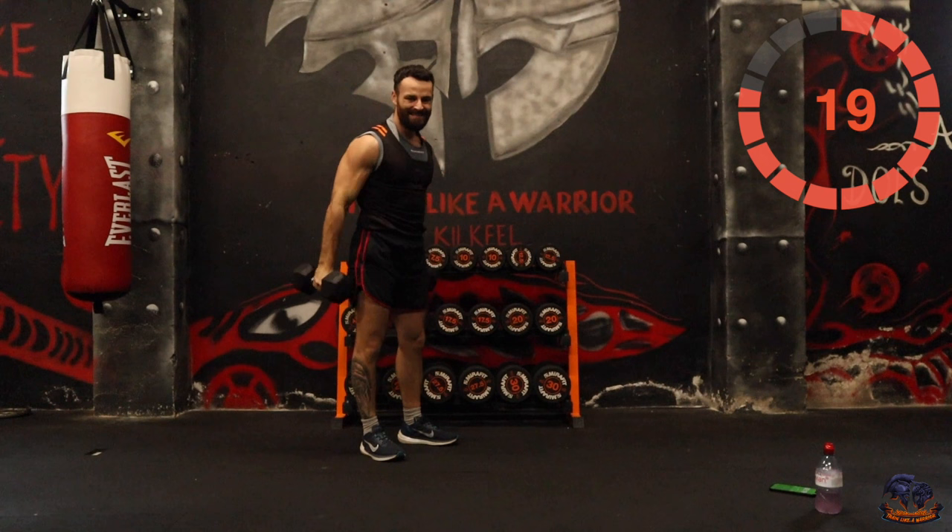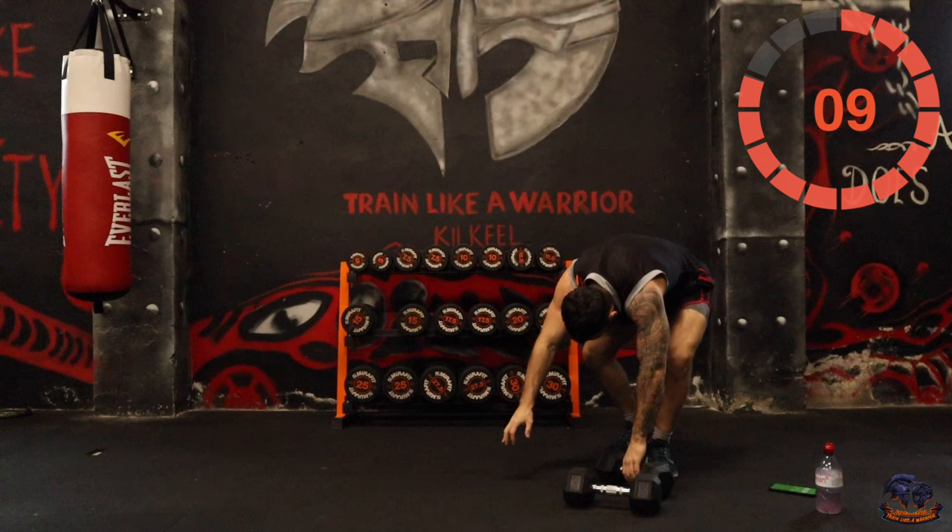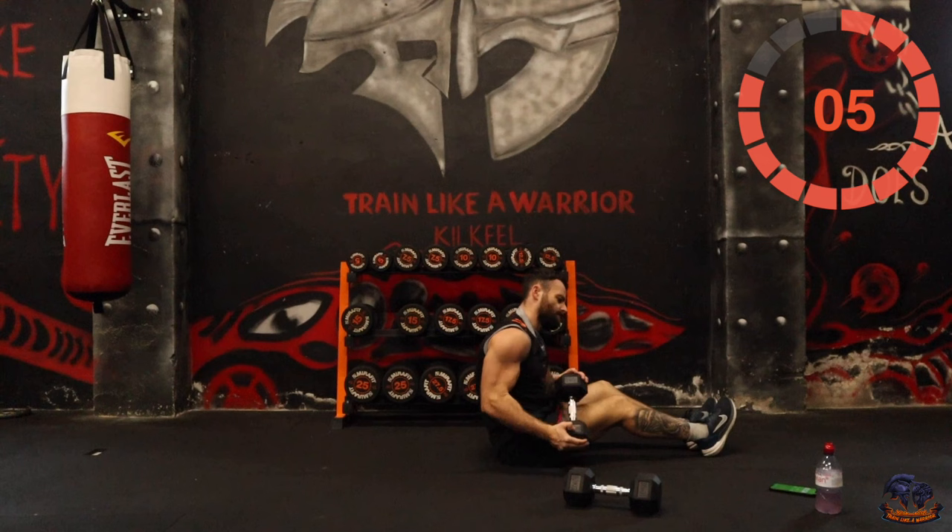That's actually a really good exercise — I'm going to add that in more often. Right, next one is weighted sit-ups or bodyweight sit-ups. It's up to you, but go with the weight if you can.